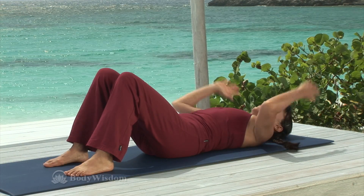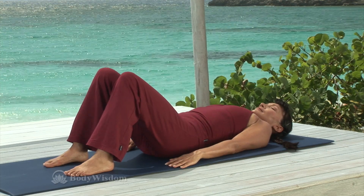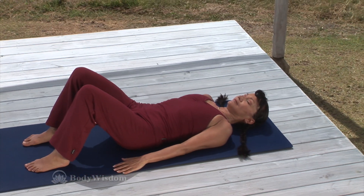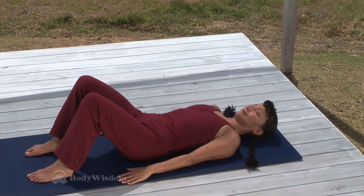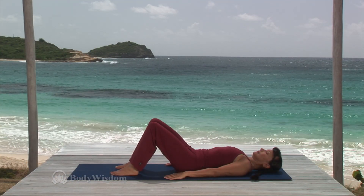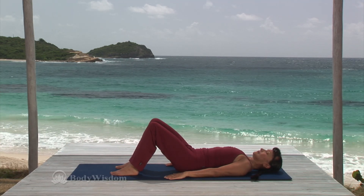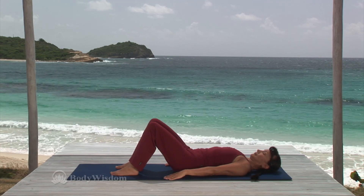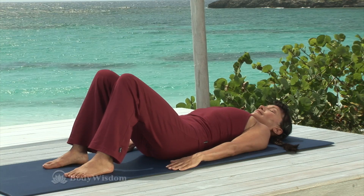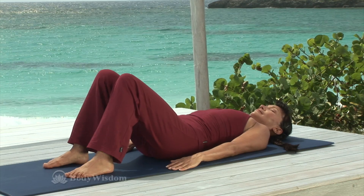Now lie with your knees bent, feet hip width, and focus on your core. Begin with neutral spine and pelvis. Inhale. And on the exhale, using your lower abs, curl the tailbone up into the body, letting the lower back gently touch the mat. Inhale and release, moving back to neutral start position. And again, exhale and curl the tailbone up. Inhale and release back down.